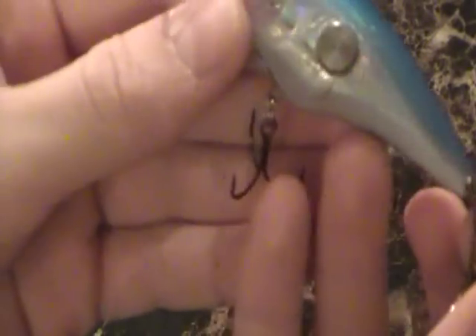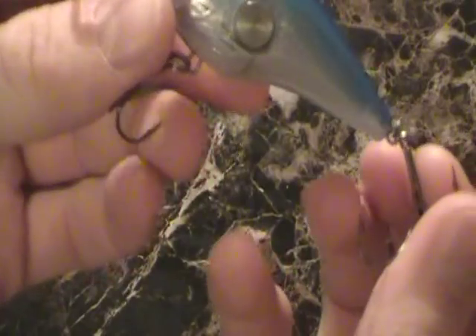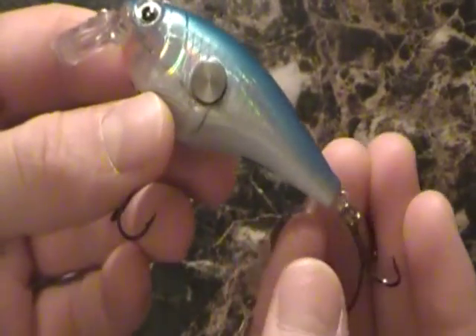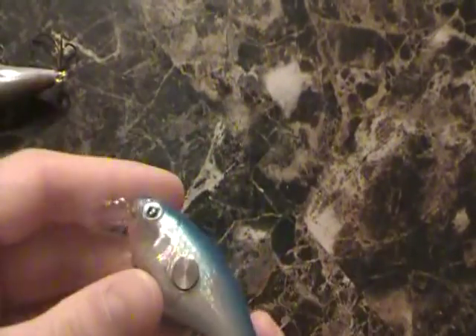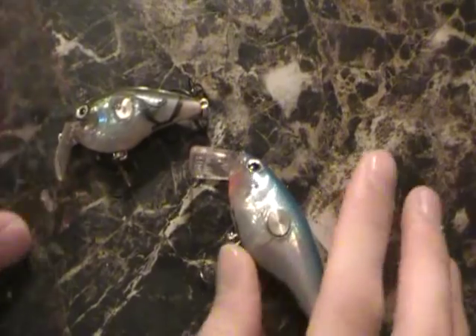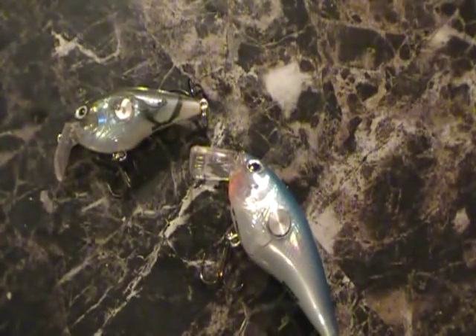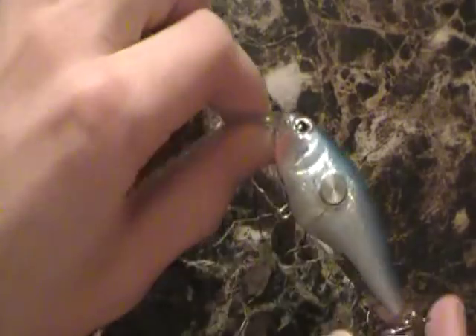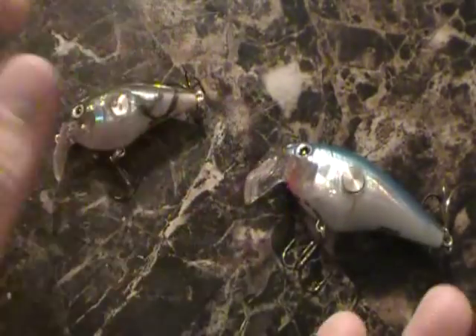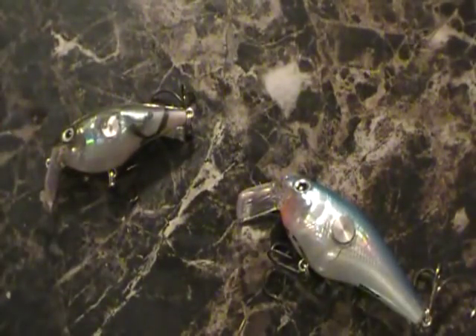That said, the hooks are very sharp out of the box and they're super high quality. Just like I've said with VMC hooks before, they're very high quality hooks — you can't go wrong with VMC. They're one of the top well-known companies in the fishing industry. So for quality level, they're really good, but Rapala, I really don't need that extra wide gap at the back — just my own opinion for fishing the bait a lot.